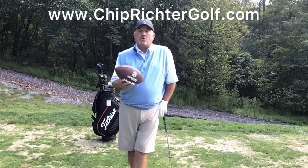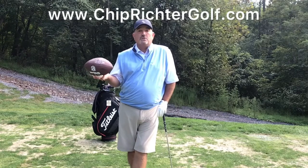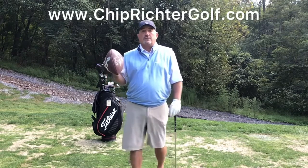So I've got here a standard football. I've let some air out of it. If you're not sure how to let air out of a football, check out Tom Brady's YouTube channel — he's an expert at it, and I'm sure you can figure that out there.